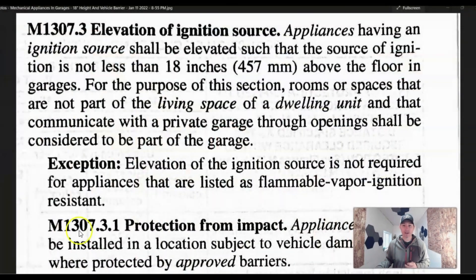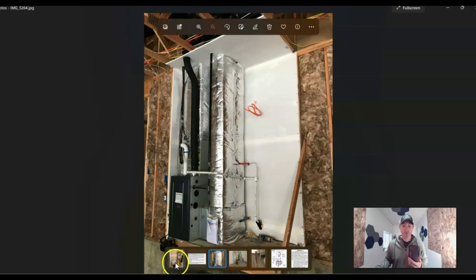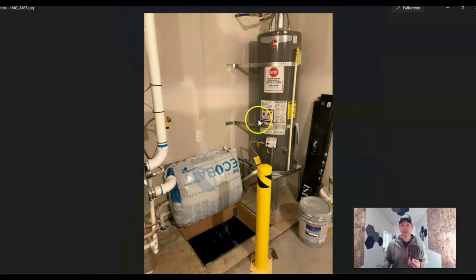Let's look at some pictures. Here's a furnace elevated off the floor with the ignition source already 18 inches above — this is a new house where they haven't poured the floor yet. They'll have to address impact protection, whether by framing it in or putting a bollard there. Here's a hot water tank that's been strapped about four inches above the controls, strapped in the middle thirds, with its stand so the ignition source is 18 inches above the floor, and it's got a bollard for impact protection.